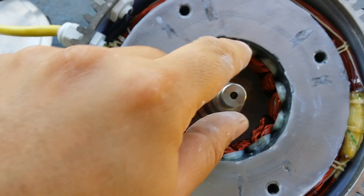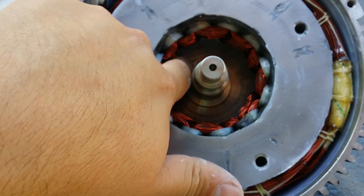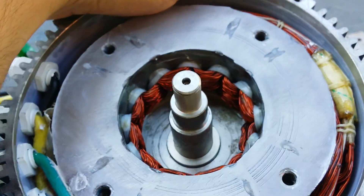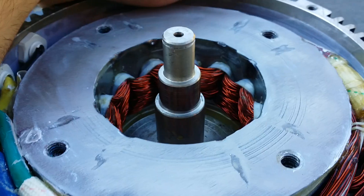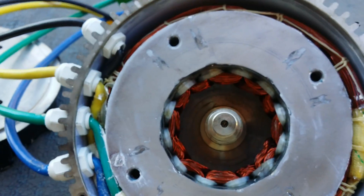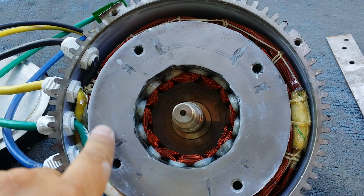So there's a center axle here, and you'll see a metal disc which has the magnets glued to it. See if I can show you — you'll be able to see the magnets glued to that steel rotor. Obviously this stays centered with the bearing, and this is the stator.